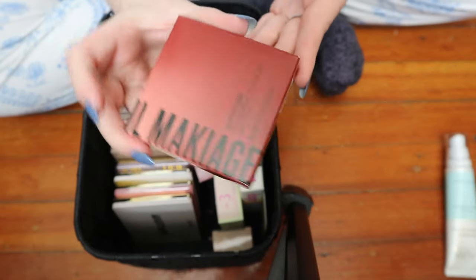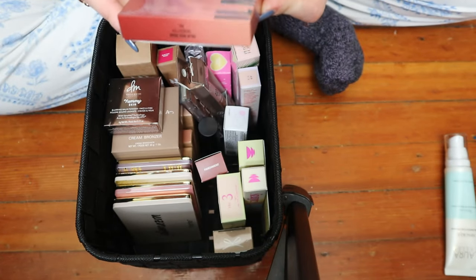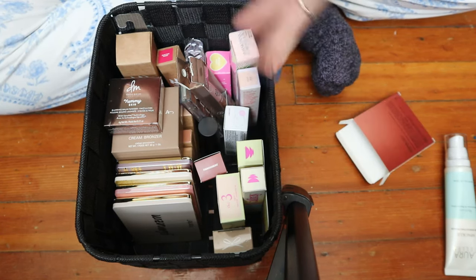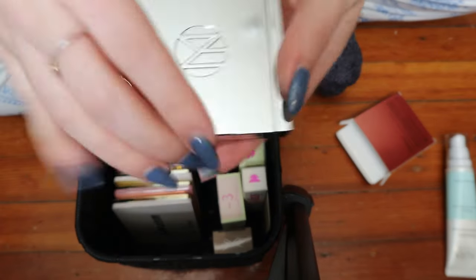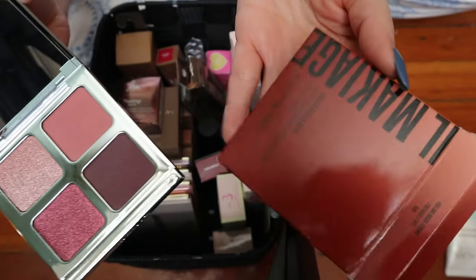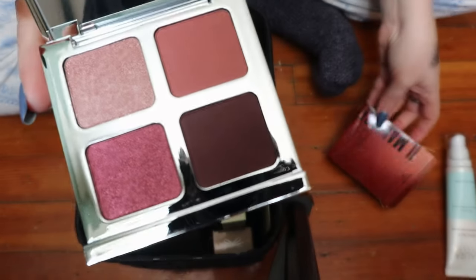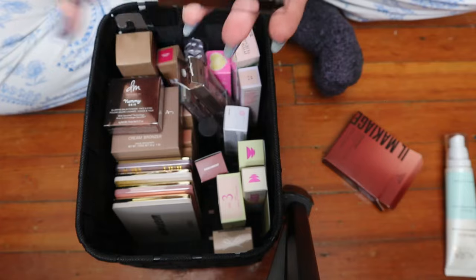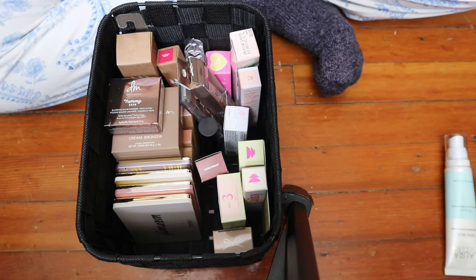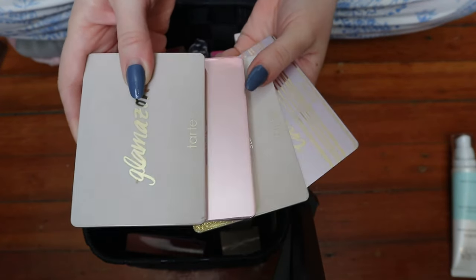I also got this recently from Ipsy — the Il Maquillage Color Boss Quad Multi-Dimensional Eye Color Quad in the shade Trendsetter. I was not expecting that to be the shade considering the packaging — I thought it was going to be like warm browns, but it's actually mauve tones. Not very unique to my collection, but I've never tried Il Maquillage before. So I'll keep that in here. I need to speed this up because my memory card is running low. These Tarte palettes — I hauled these in a video. They're a holiday release, so they should be put away. I don't know where they're going to fit, but they shouldn't be in here anymore.